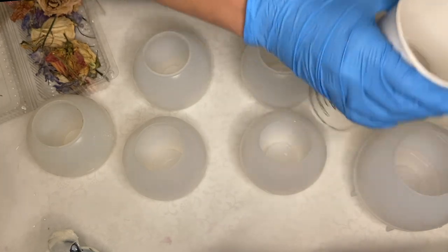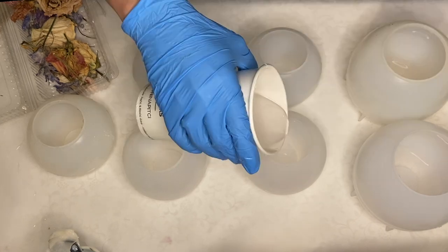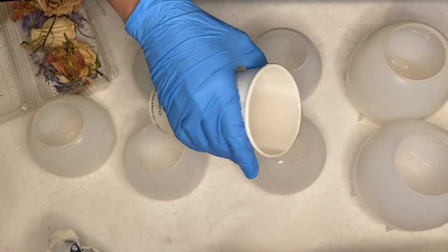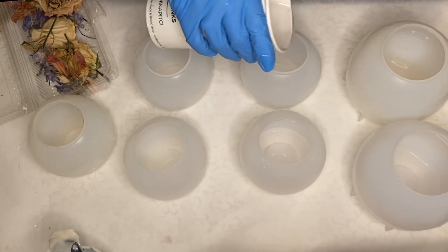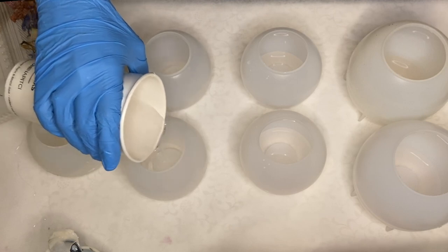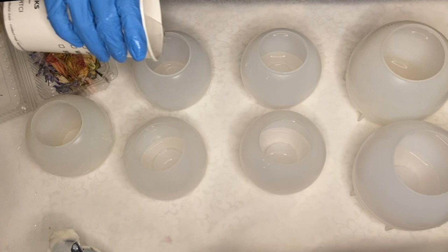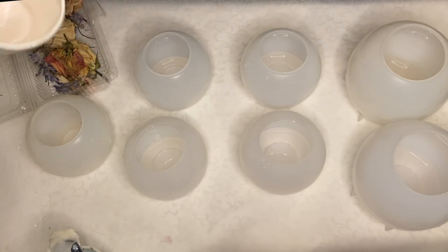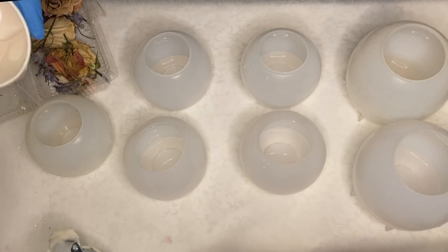Then I start pouring a small amount into each mold. I'm being careful not to pour too much — for this you'll have to read the instructions on your resin bottle. Each resin can pour up to a certain thickness, and if you pour too much the resin will heat up a lot, causing it to stick onto the mold and ruin both your mold and your resin piece.